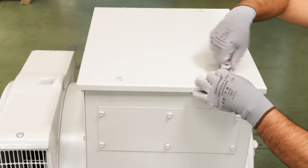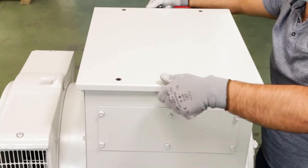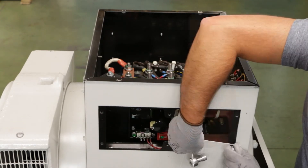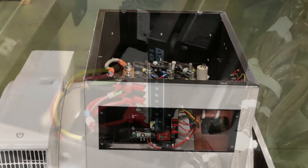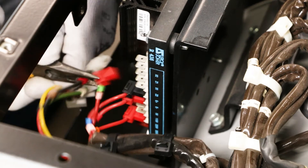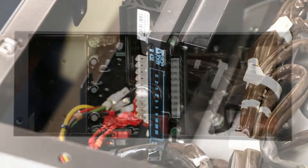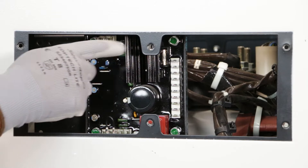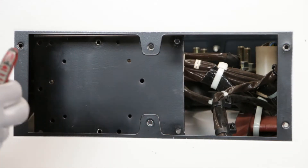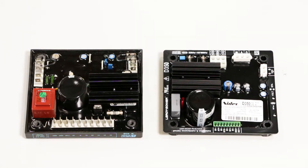Start by opening the top cover, and then the side inspection hatch. Here we will replace an R438. Disconnect all Faston connectors from the regulator, then unscrew the four regulator fixing screws. The R438 fixing holes are the same as those of the D350, so they are both mechanically interchangeable.